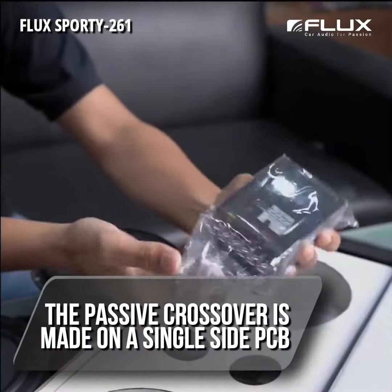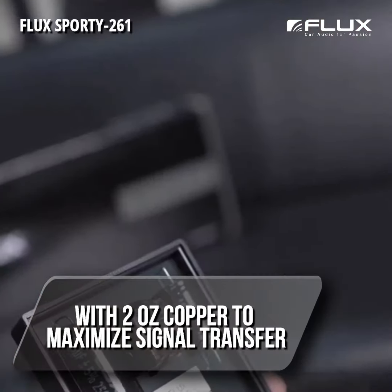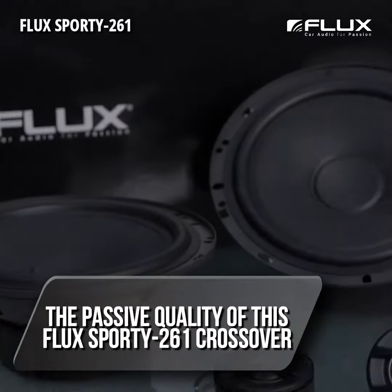The passive crossover is made on a single-sided PCB with two-ounce copper to maximize signal transfer. Good quality components further enhance the passive crossover quality of the Flux Sporty 261.